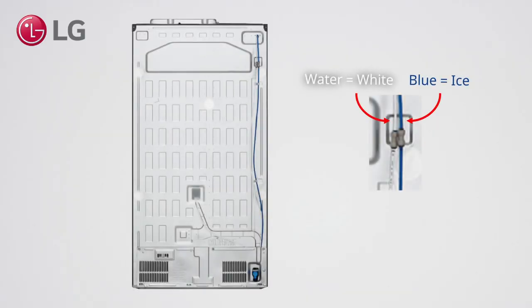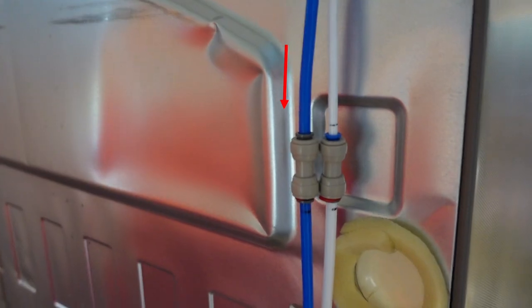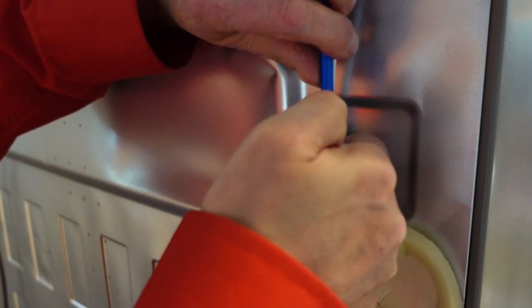Pull the refrigerator forward to reach the water pipes. The blue pipe goes to the ice maker. Hold the top side of the pipe and press the gray clip while pulling out the pipe.